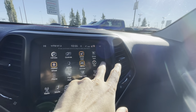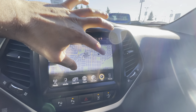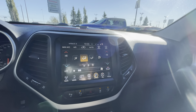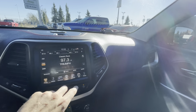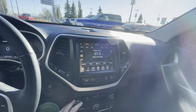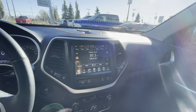When it comes to the features, there are a ton. Navigation is a nice system — pinch to zoom. The heat works really, really well; it's almost getting too hot in here. And the sound system is really nice — it's a pretty clear sound system.